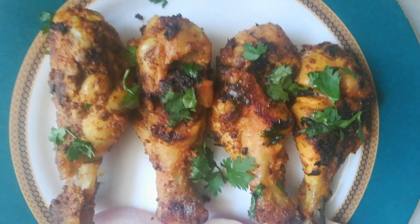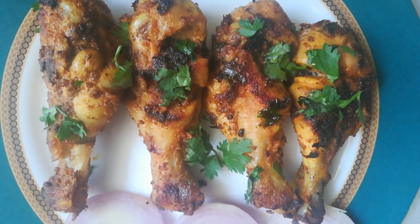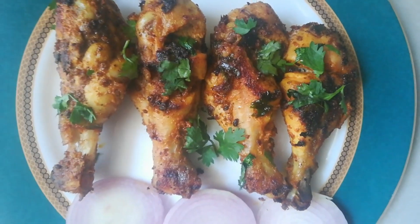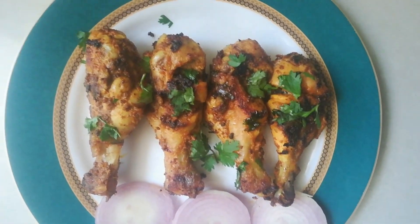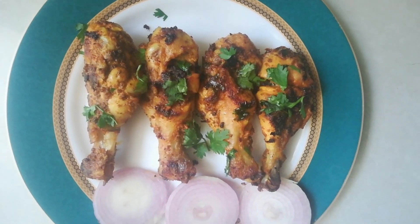Hi friends, welcome to my YouTube channel Ashwini Priyadarshan. Today's recipe is spicy garlic pepper chicken legs fry. This is such a yummy side dish and easy to cook, so let's see the process.